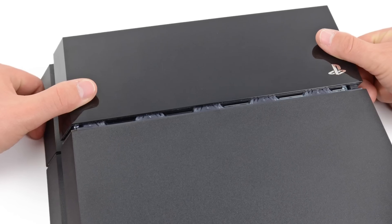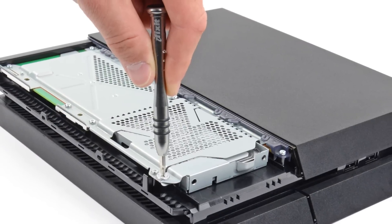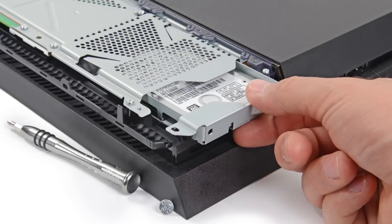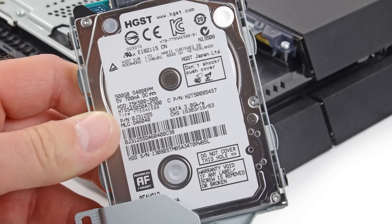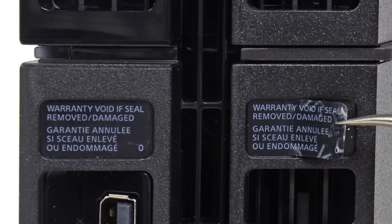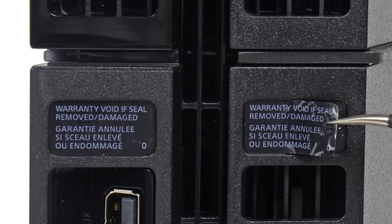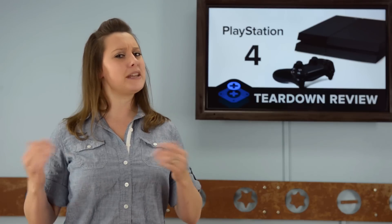First things first, we're happy to see just how easy it is to get at the PS4's hard drive. This is definitely a user-replaceable drive — it's a standard 2.5-inch laptop-sized drive that you can just pop out when you're ready for an upgrade. Anyone else thinking SSD? Very nice, Sony. In order to get inside this beautiful black box, we have to get past the seals that cover the first screws. We've only had it in our possession a few minutes, and we've already voided the factory warranty.